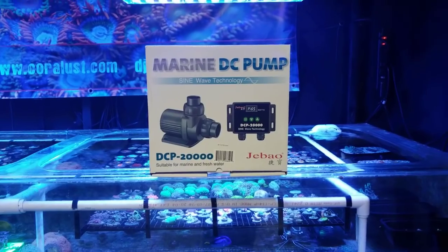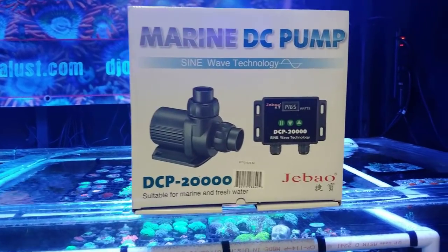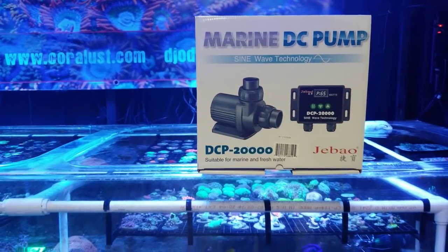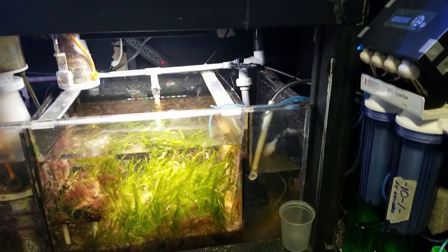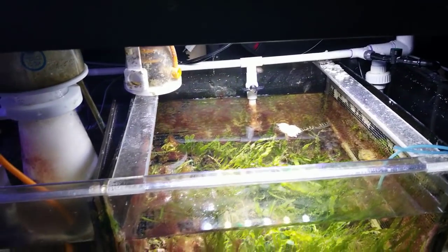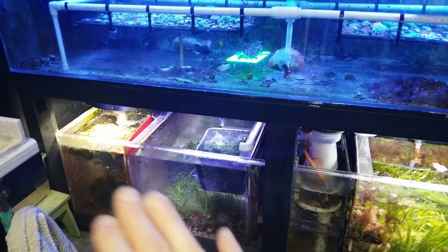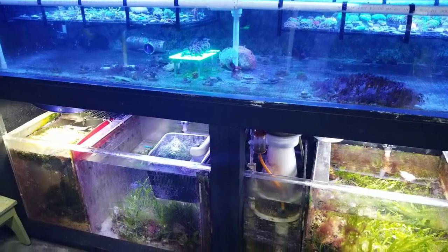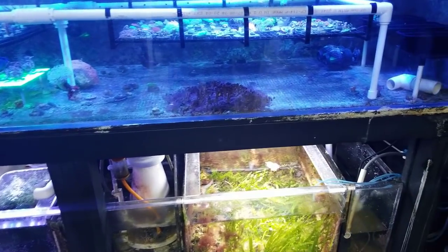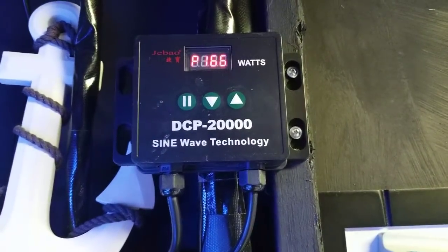Good morning reefers, I'm Daniel, this is Queralus, and today I'm talking about the JBO DCP 20,000. This is a monster of a pump and most people probably wouldn't need a pump this big for their tank, but I'll tell you why I do. Not only do I have this as my return, but I kind of have the system pressurized a little bit because I do have ball valves under each refugium in each chamber, so I can control water flow. Those are big chambers and water does get stagnant.